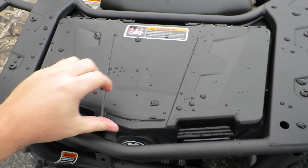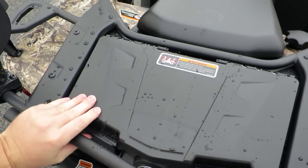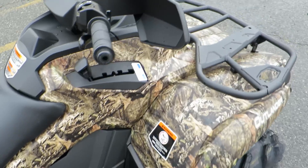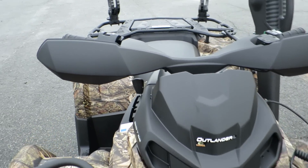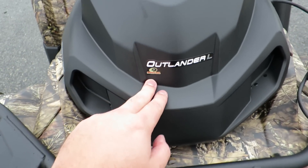Just like other Outlander L's, you have a little bit of storage back here, and of course you have places to install the quick link system. You also have the hand guards or the wind deflectors right on this model. The Outlander L.E. actually has these in the front bumpers, but that's about where they are different.